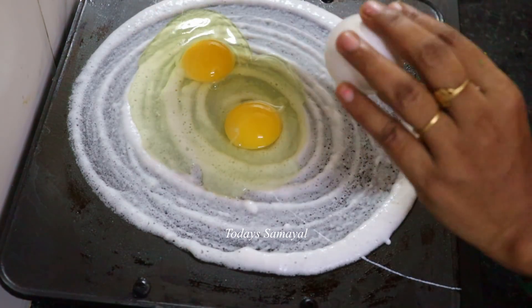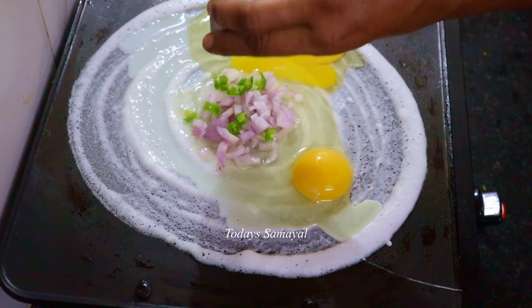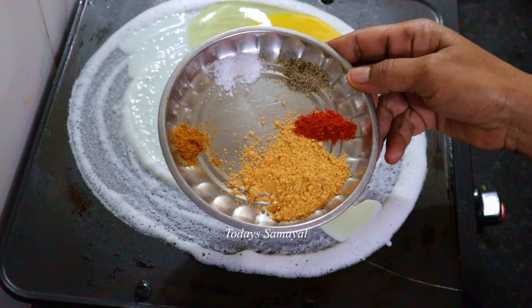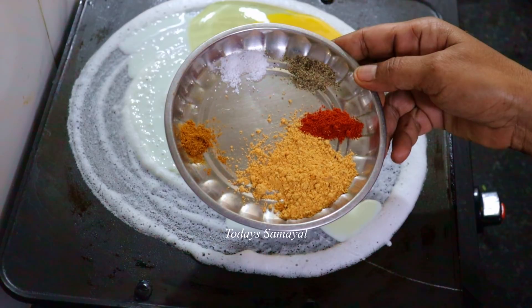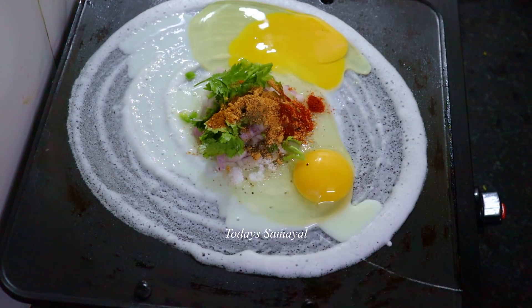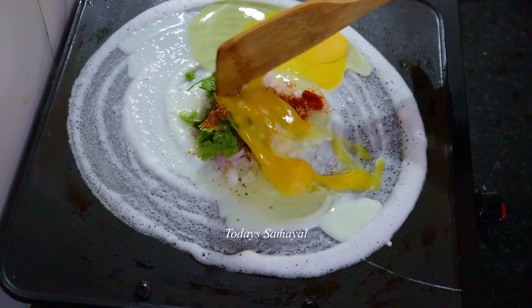Now, when you cut a dough: 1 spoon idli, 1 spoon milagai, 1 spoon milagui, 1 spoon karam masala, 1 spoon light.